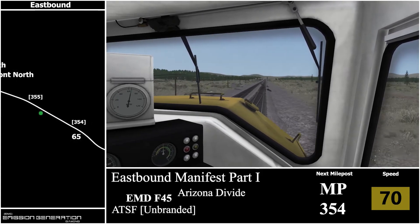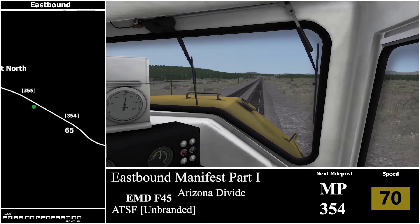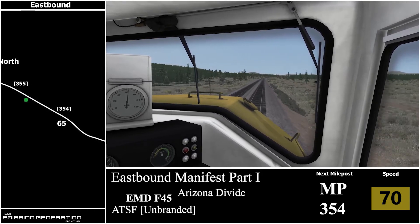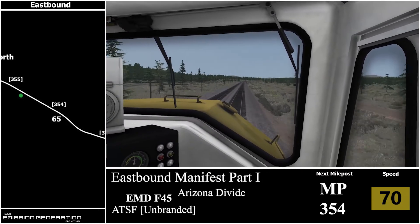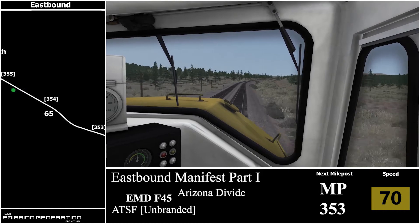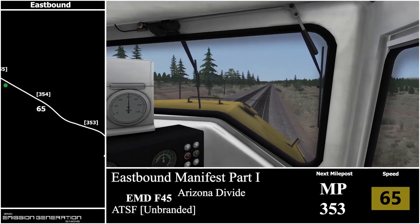Just past milepost 354 we'll have a reduction to 65 miles per hour. Let me know if you guys enjoy the external shots because it's just something different from what I usually do. Still it will be mainly cab only, and 100% UK scenario guide videos will be full cab ride, because there are so many speed boards and stations to focus on — you really need to pay attention rather than watching the train roll by.